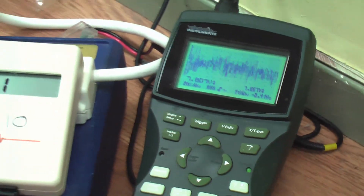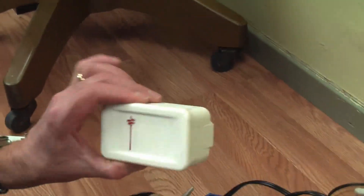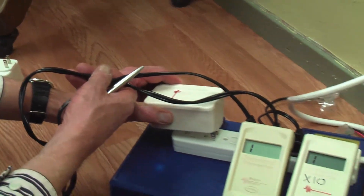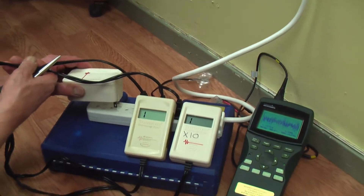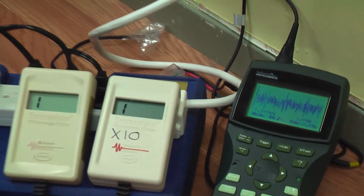What we're going to do now is take one of these Graham-Stetzer filters. It was developed by Dr. Martin Graham and David Stetzer. We're going to put it into the same power strip here, and I want you to see the huge reduction in the dirty electricity on the two meters and the oscilloscope.